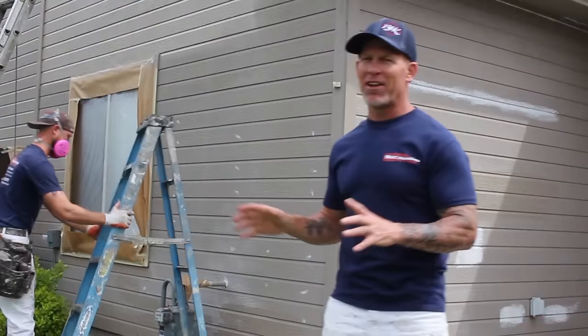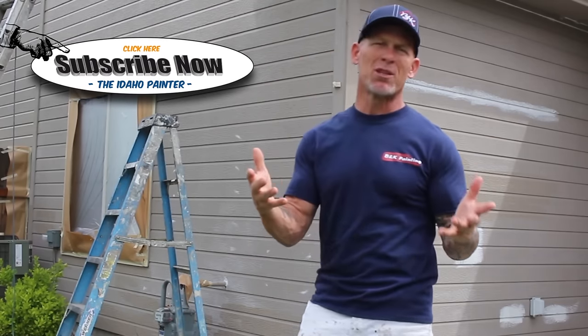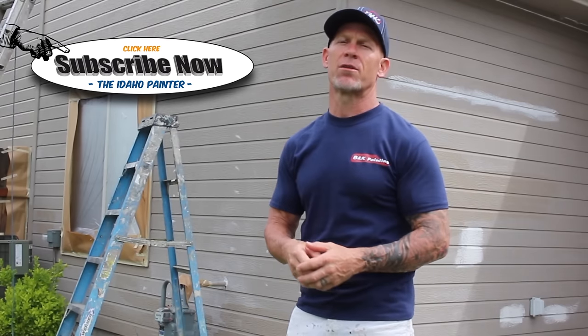We've got John spraying in the background here. Beyond cardboard shields and holders, your pump and tips are critical to controlling overspray. If your pump pressure is way too high, it's going to send out a lot more paint than needed and cause a lot of overspray. When we're spraying exteriors, we always run our pumps between 2200 and 2500 PSI.